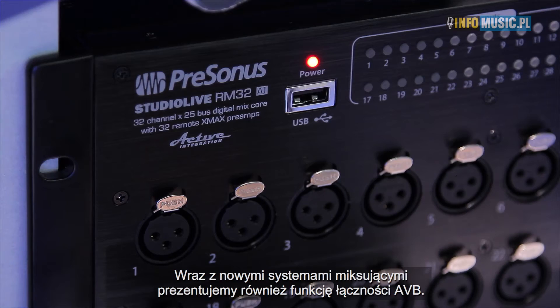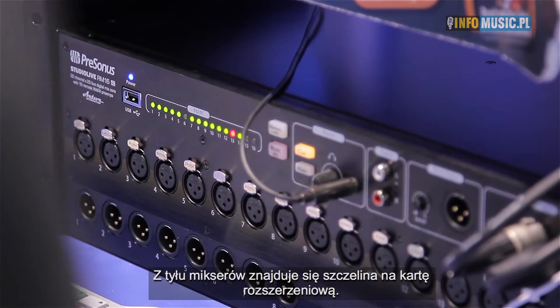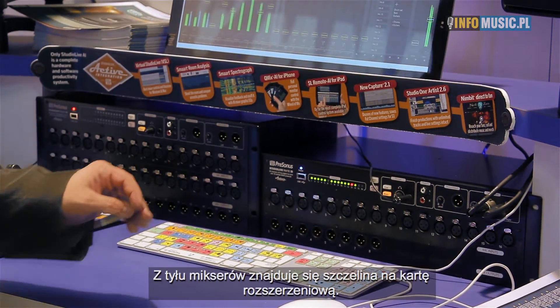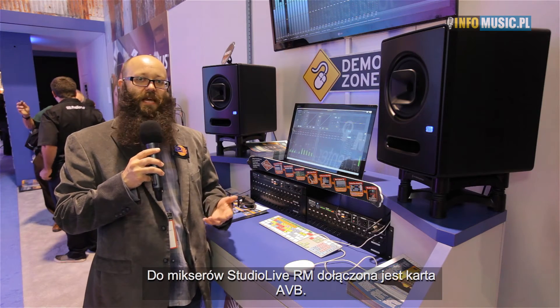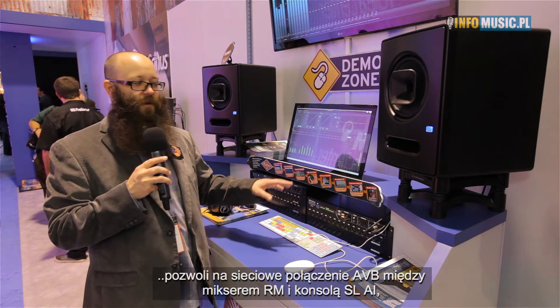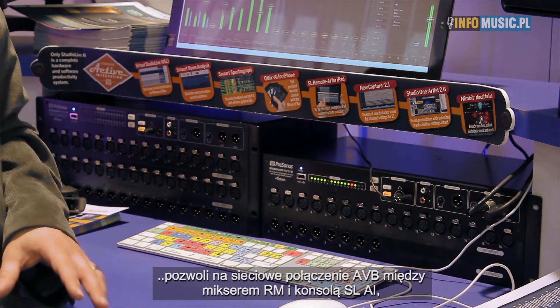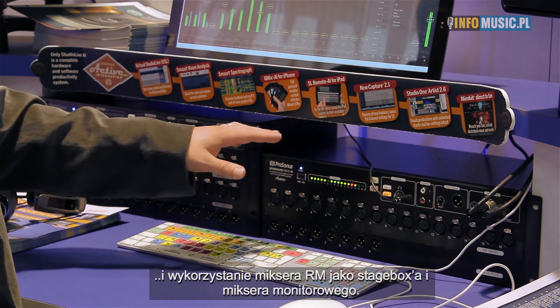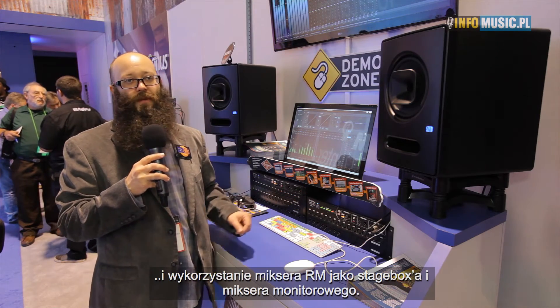With the mix systems, one of the new things we have at the show is AVB networking. The RM mixer ships with an option card that has AVB networking on it. With a firmware update coming later in Q1, you'll be able to do AVB networking from your StudioLive RM rack mixer to a StudioLive AI console mixer, using the rack mixer as both a stage box and a monitor mixer for your network mix system.